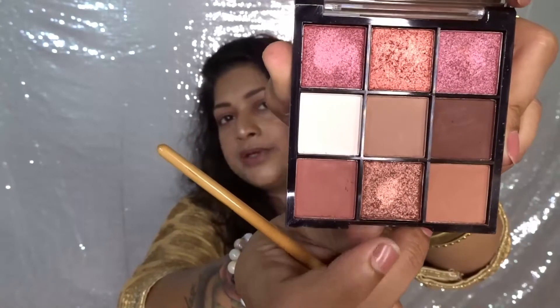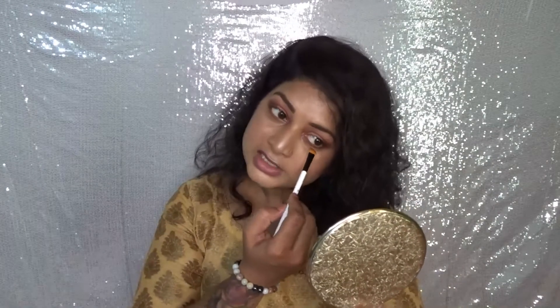Now I need to deposit a foil shade on my eyelid. I think this bronzy coppery color would look great with this outfit. With a brush it's a bit difficult to deposit the color, so I'm just going to use my finger to apply this shade. I've taken the shade on my finger and I'm slowly depositing it on my eyelid — it's so pigmented! I'm doing the same on my lower lash line and inner corner as well.